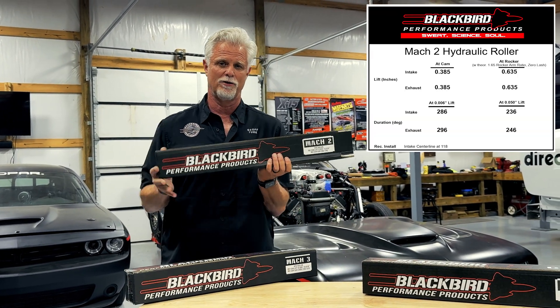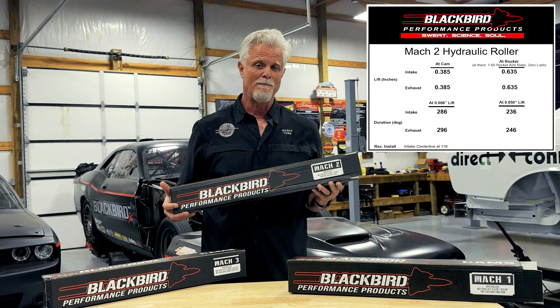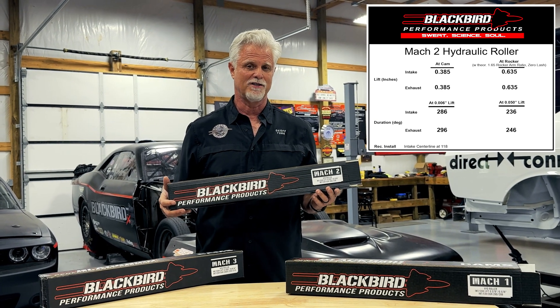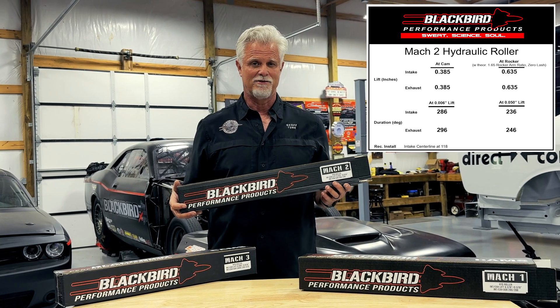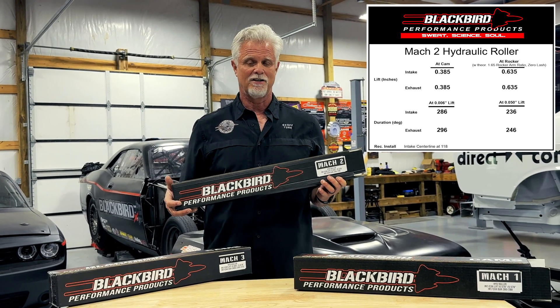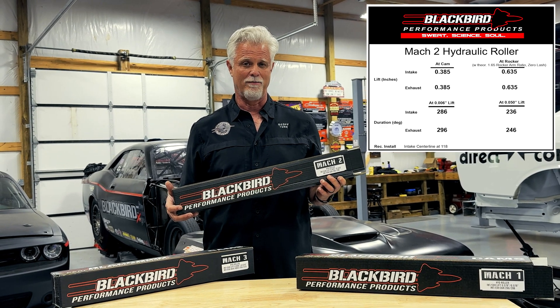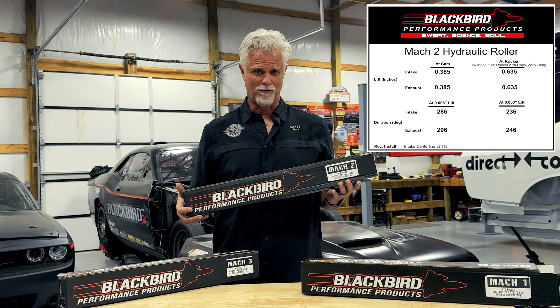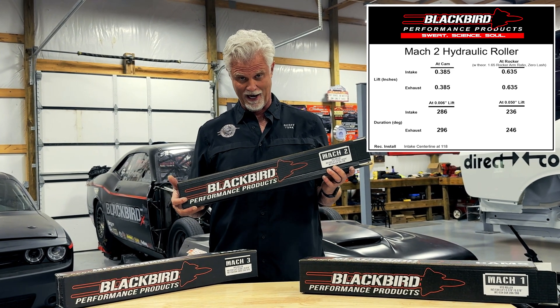The big brother to that is the Mach 2 cam. The Mach 2 cam was developed as part of our 700 horsepower race spec engine, which turned out to be about a 715 horsepower engine. That 715 horsepower engine was a 6.4 liter engine with some work done on the heads, cam springs, a single four-barrel 4150-style intake manifold, and it made 710 to 715 horsepower both on methanol and on race gas.